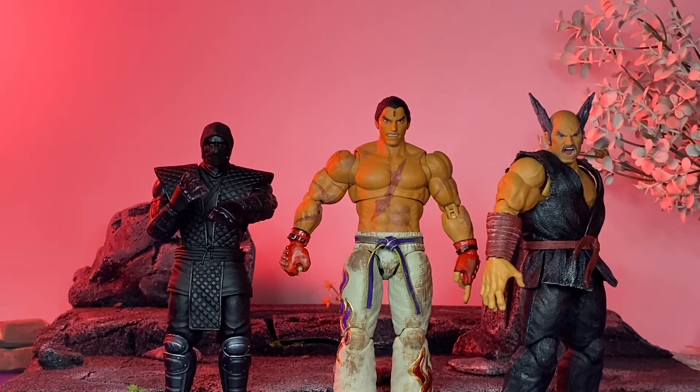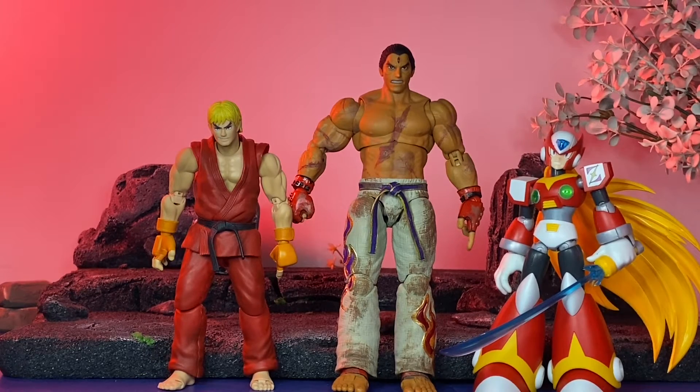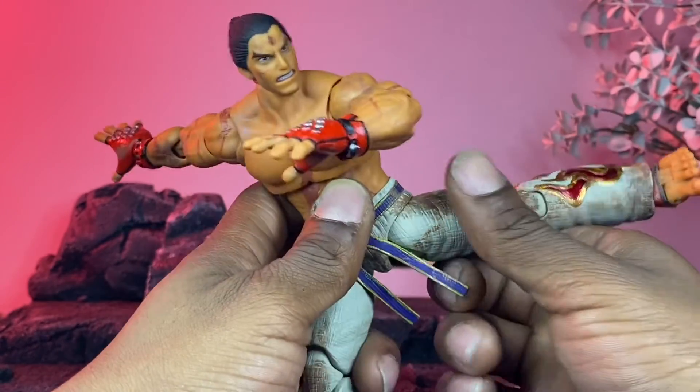For size comparisons: next to two other Storm Collectibles — the Mortal Kombat Noob Saibot and the Tekken Heihachi Mishima. Next to the NECA Teenage Mutant Ninja Turtles Donatello figure and the McFarlane Inferno figure. Next to the SH Figuarts Kang Masters figure and the Kotobukiya Zero model kit. And lastly, next to the MAFEX Cyclops figure and the Marvel Legends Shang-Chi.